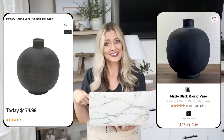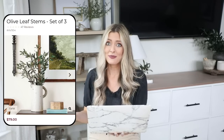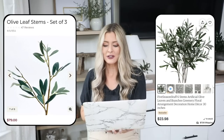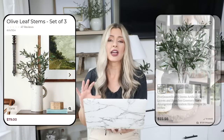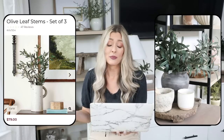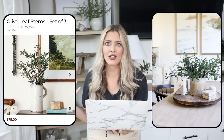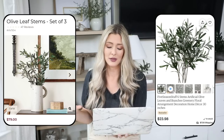Speaking of stems, that's our next dupe. You all know I love my olive stems. A set of three from Ballard Designs is priced at $80, and the stems don't even look very full. But at Etsy, you can get six olive stems for $23. I actually have these in my own home — they're sitting right on my dresser and I absolutely love them. They look really realistic for the price and I keep moving them from room to room because I love them so much. These are definitely worth the money.